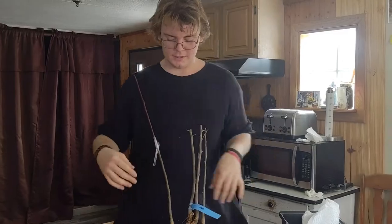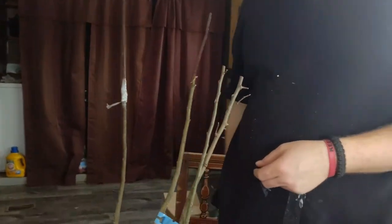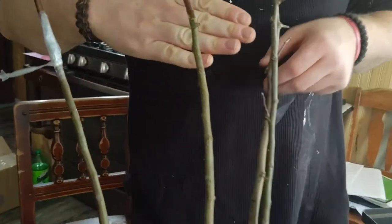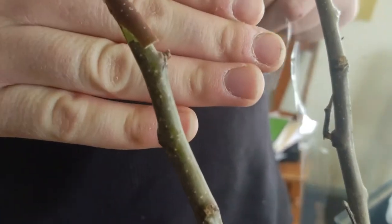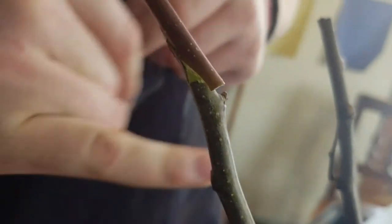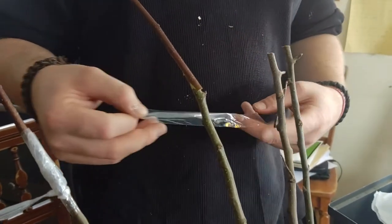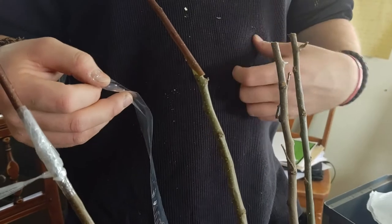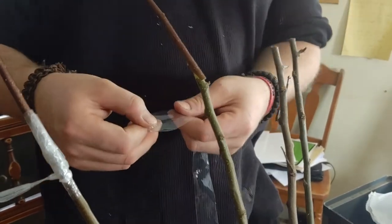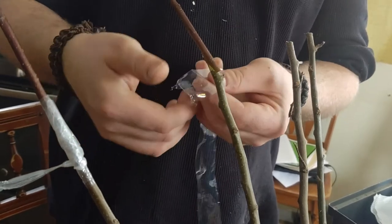So this is the whip and tongue. As you can see, it is basically two angled cuts with a tongue in the middle. This is a very hard one to do — I would not suggest this for beginners. But the better you get the technique down, the better it is. I am going to put the paraffin tape over it starting here.